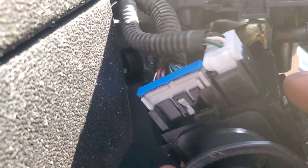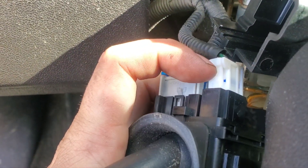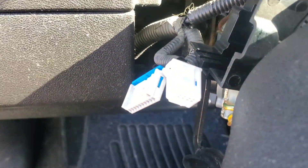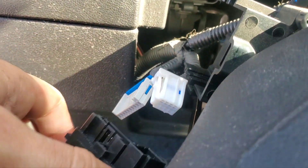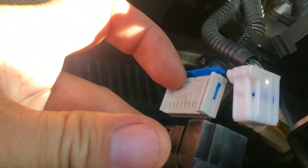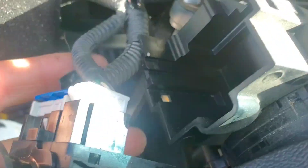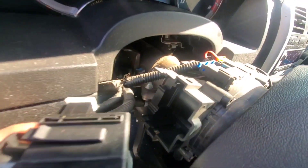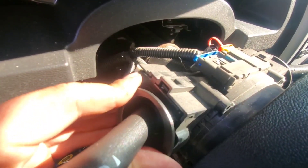Now we have better access to the electrical. There's one safety black tab that needs to be pulled towards me to unplug the white connector, and then this safety you just press in right there to unplug that one. With both safeties done and the two connectors unplugged, swap it out with the new switch, plug it in, and slide it in — it should clip on the top and bottom.